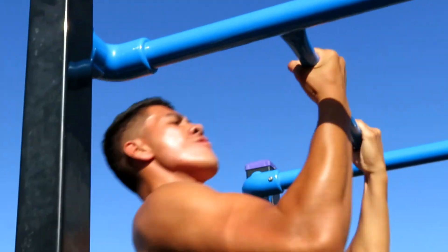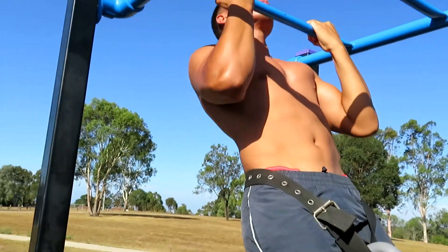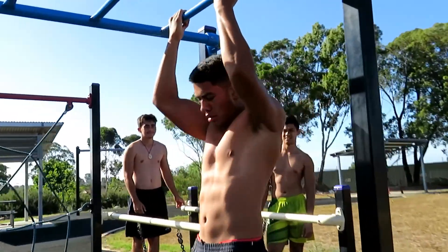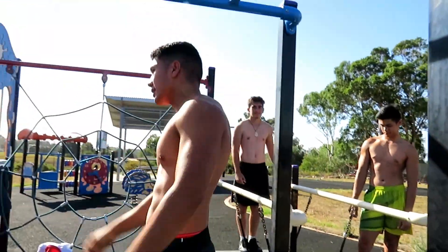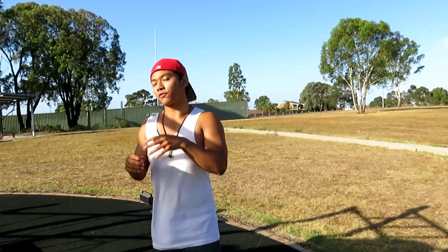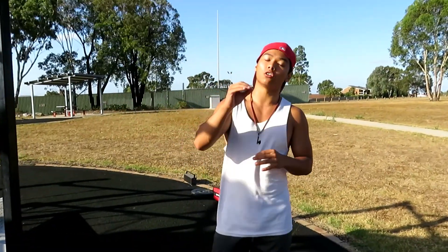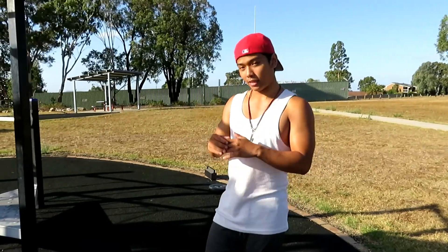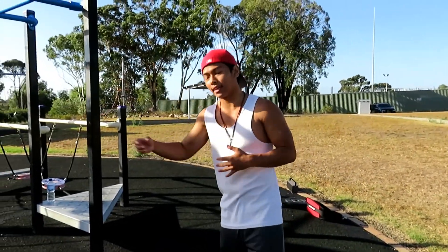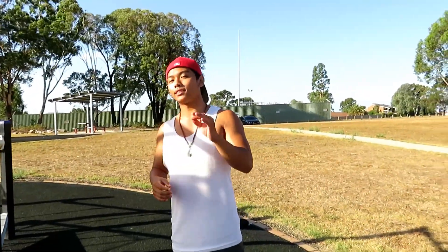Add weight to the dip belt, but make sure you use it correctly — at the beginning we weren't using it correctly. You can also use a weighted vest or just put weight in your bag. Added weight is a very good technique to implement into your training right now in order to take your workout to the next level and make the gains you want with calisthenics.